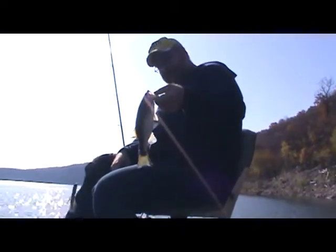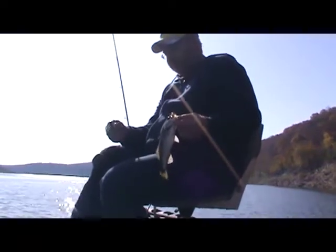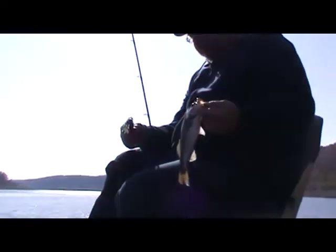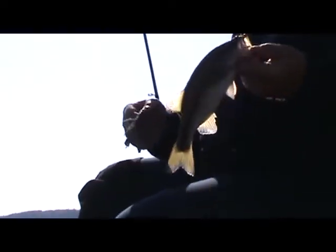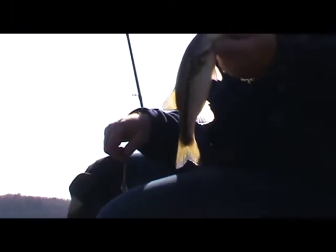Here we are again. We've got another small one — he's a smaller Kentucky, about 10 inches, not a keeper, but as you can see I'm using the watermelon with the purple flake, and it's seeming to produce pretty good, so stay with us and we hope to show you some more later.